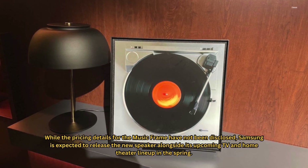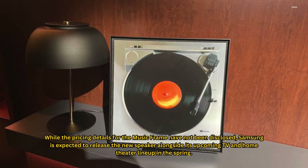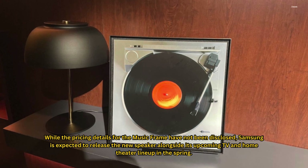While the pricing details for the Music Frame have not been disclosed, Samsung is expected to release the new speaker alongside its upcoming TV and home theater lineup in the spring.